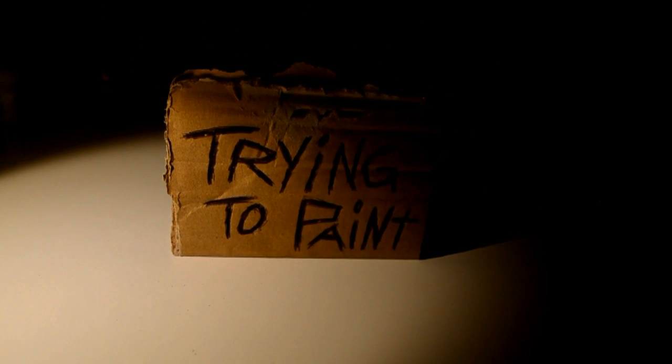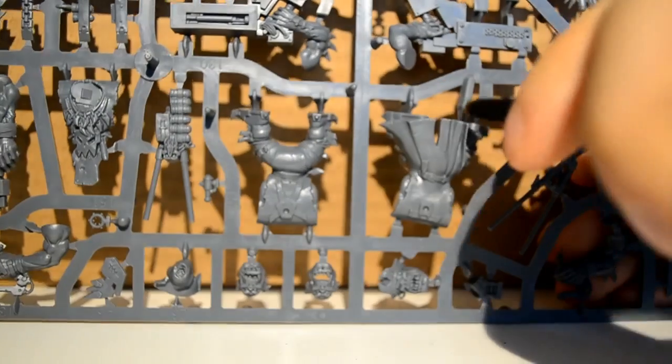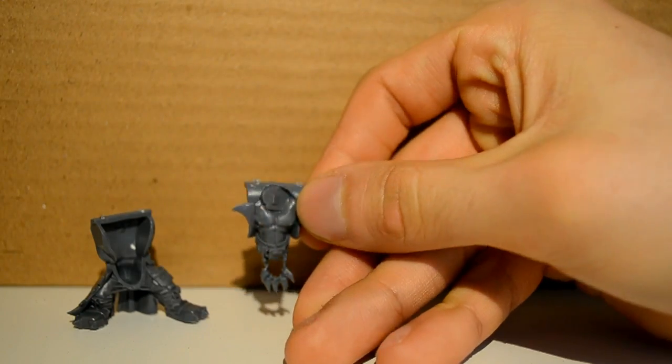Today I'm assembling orcs and I have the new flash kits. First things first is cut out all the bits you need. I'm just starting with the main body and the boss pole on the back.